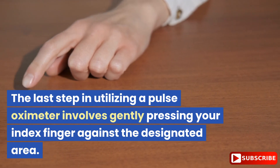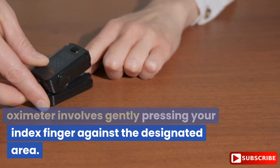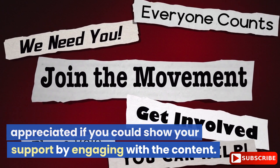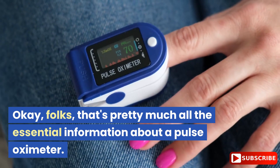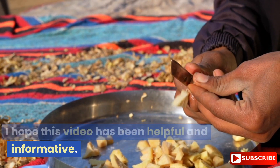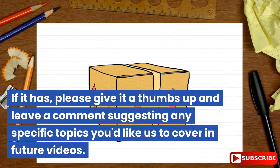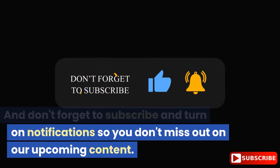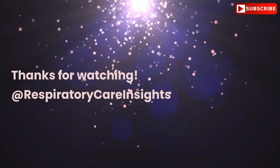That's pretty much all the essential information about a pulse oximeter. I hope this video has been helpful and informative. If it has, please give it a thumbs up and leave a comment suggesting any specific topics you'd like us to cover in future videos. Don't forget to subscribe and turn on notifications so you don't miss out on our upcoming content. Thanks for watching and remember to take care of your well-being. Thanks for watching at Respiratory Care Insights.